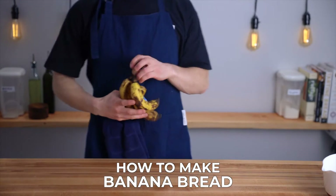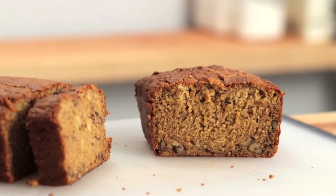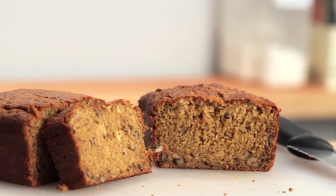If you're new here, my name is Charlie and on this channel I show you how to make delicious food using simple ingredients and techniques so that you can become a more confident home cook. So let's make some banana bread.